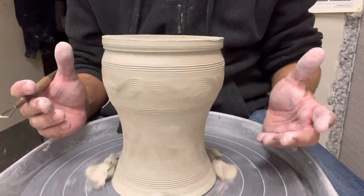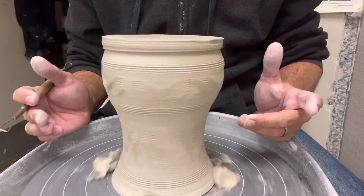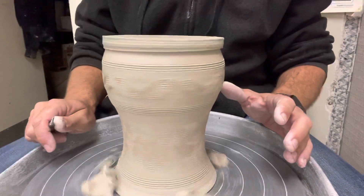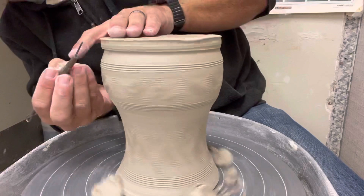Some people call this turning on the wheel, much in the same way that they do work on a lathe with wood where it spins and you can do some shaping that way. There is a little bit of that to it — you can do some shaping — but for the most part you want to do the shaping while the clay is wet and it's spinning on the potter's wheel. This is just an added little bonus that you get.